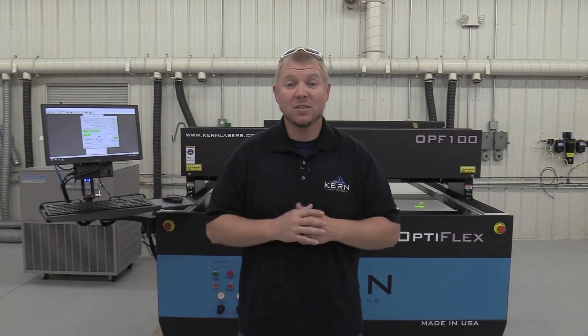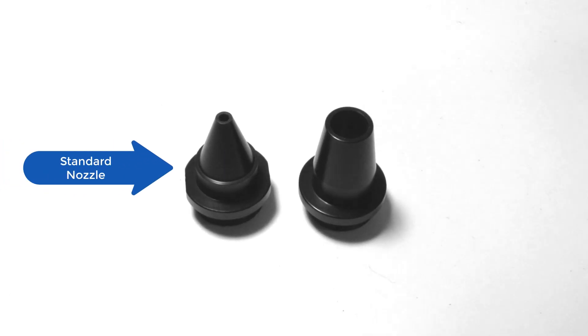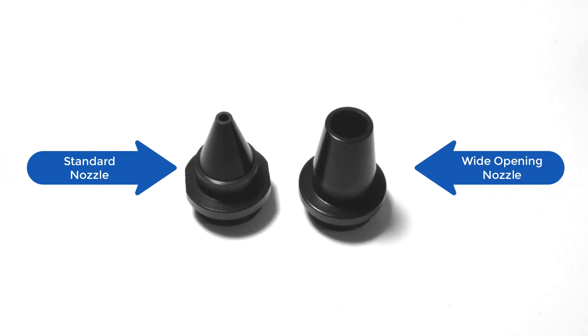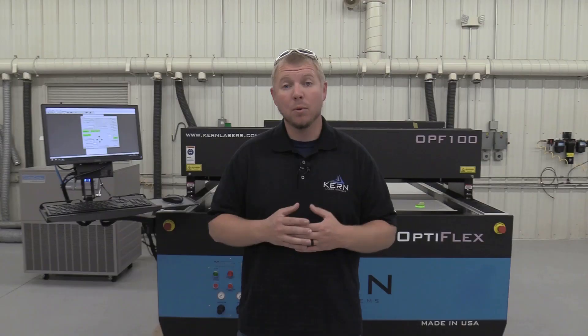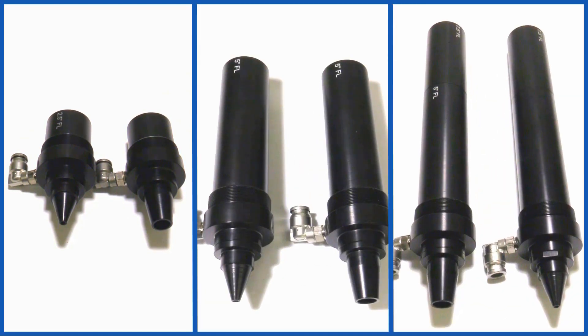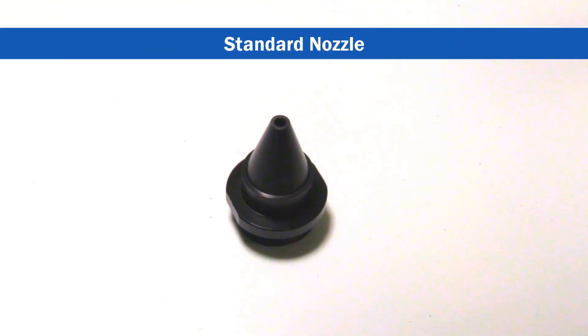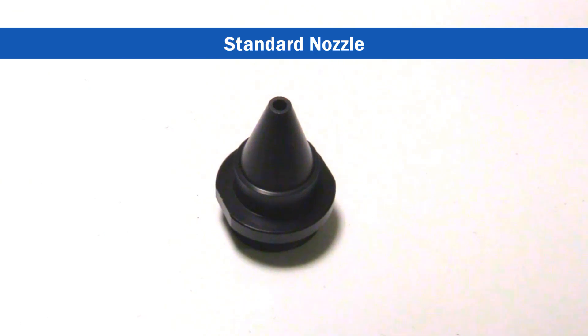The two nozzle sizes available on the S-Focus Lens Assembly are the Standard Nozzle and the Wide Opening Nozzle. Both nozzles can be used with the 2.5", 5", and 7.5" S-Focus Lens Assemblies. The Standard Nozzle comes standard with the S-Focus Assembly, hence the name Standard Nozzle.